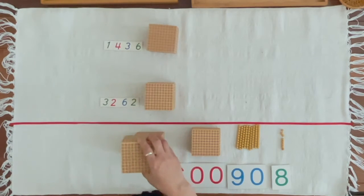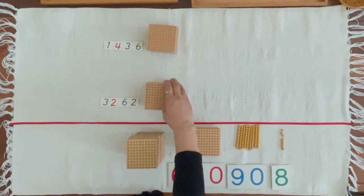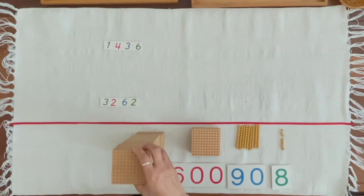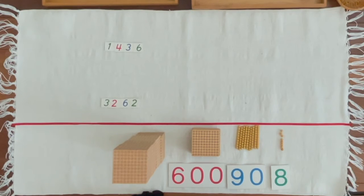1,000, 2,000, 3,000, 4,000. Johan, can you bring 4,000 from the large numerals?